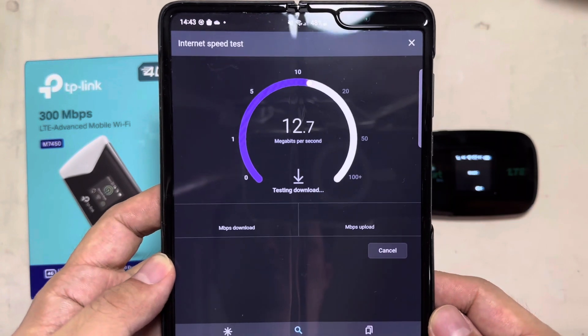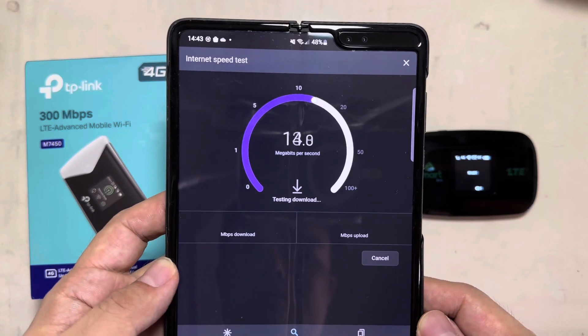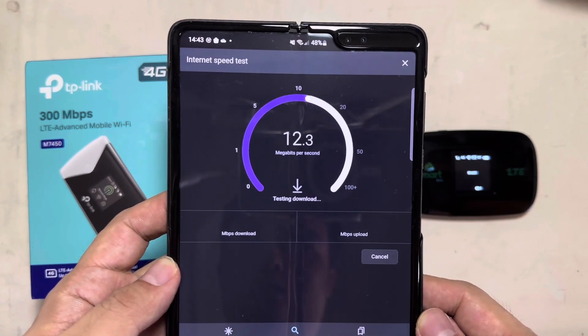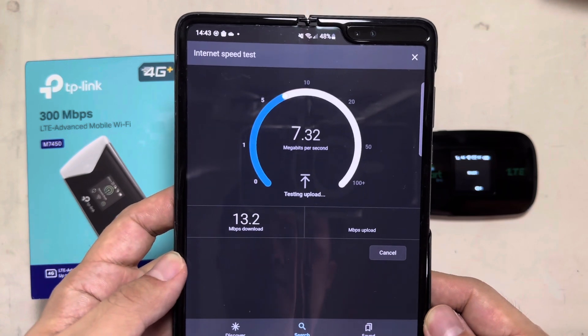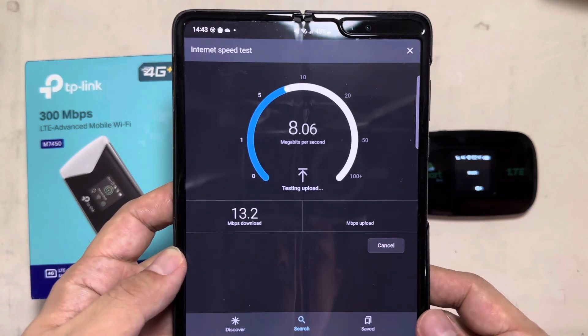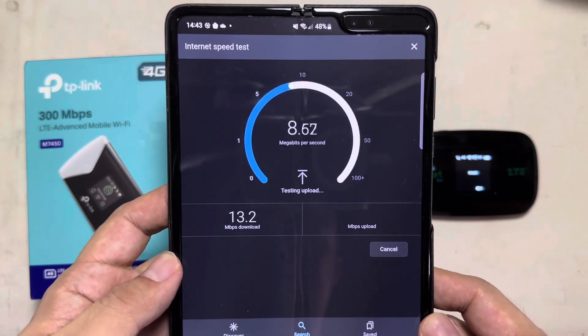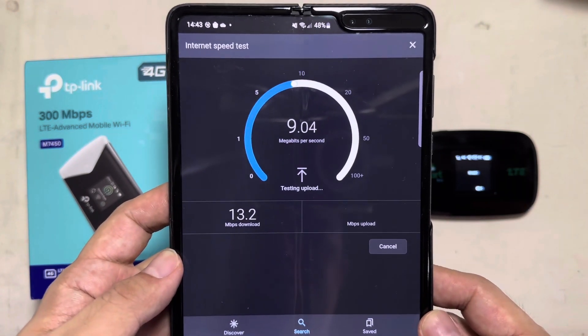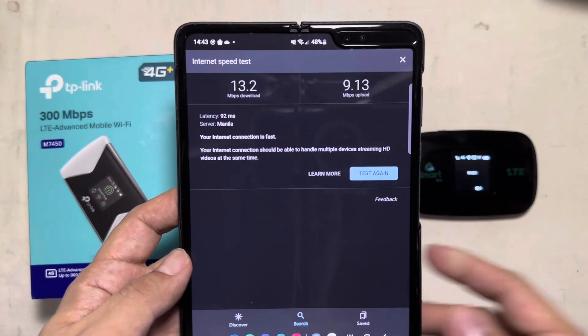This is the speed of the ordinary LTE. We're going to compare it later to the 300 Mbps TP-Link. So the result is 13 Mbps download and 9 Mbps upload speed.